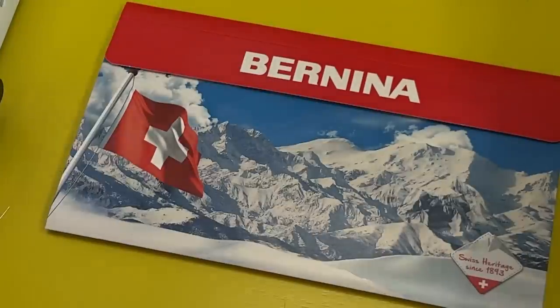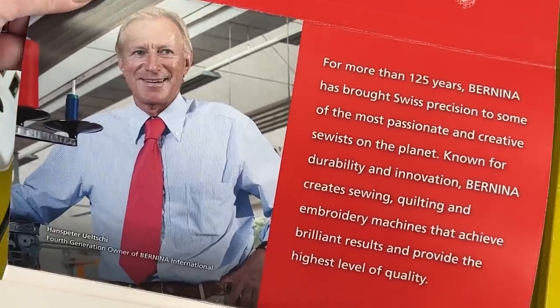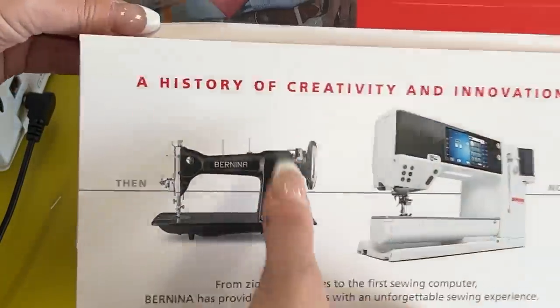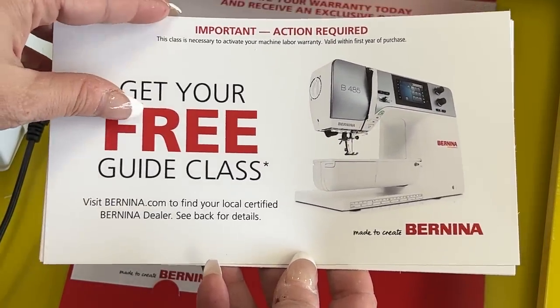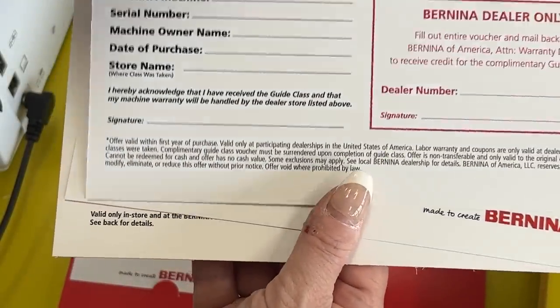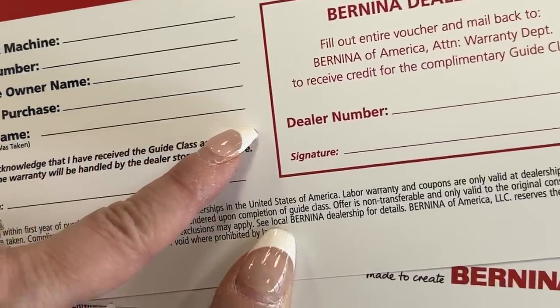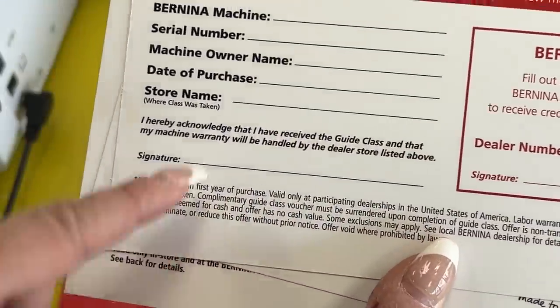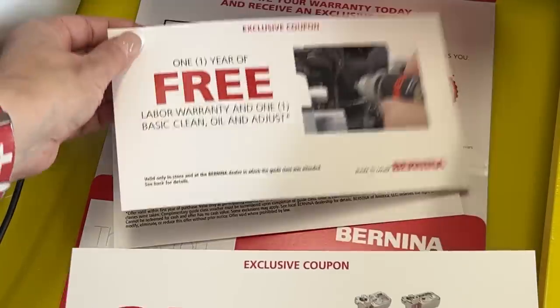Let's talk about the vouchers that come with your machine. There's an 'action required' envelope right on top when you open the box. Inside is a lovely packet that looks like it came direct from Switzerland. The most important item is the voucher for classes — fill out your portion and take it to your local dealer of choice. The dealer fills out their information and sends it on to Bernina, receiving a little money from Bernina to ensure they're supporting you well. You also get a service voucher and a voucher for a discounted item, activated after you take your class.